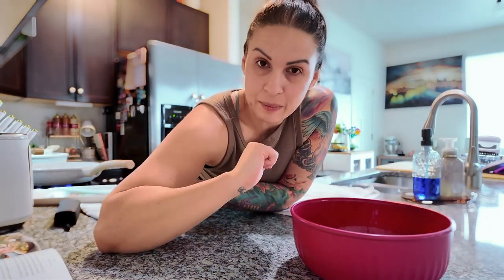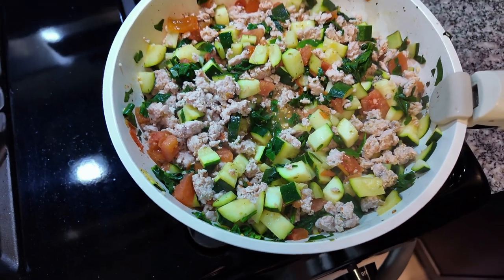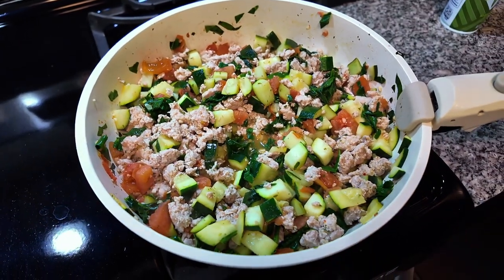We've added the spinach to the veggie mixture and topped it with a lid so it starts to wilt. The ground turkey is still cooking. I've cleaned out the bowl we're going to use to assemble the spaghetti squash boats. The recipe has us scraping all the squash into a bowl, mixing it with the veggie mixture, then separating into four servings. We've combined everything — cook it for another two to three minutes, then pull the spaghetti squash out of the oven.